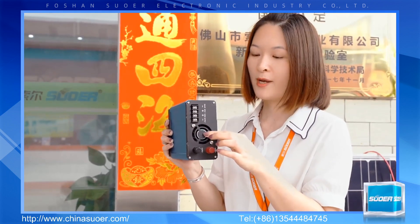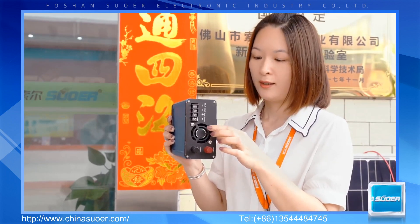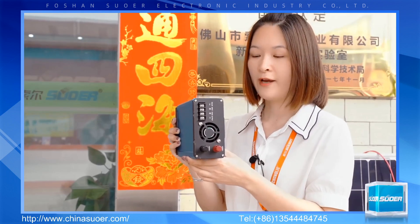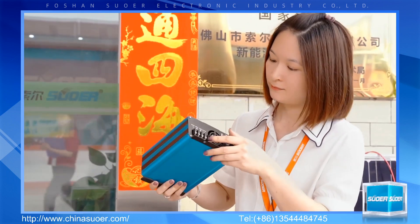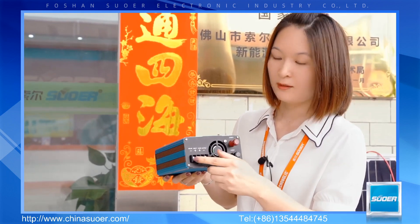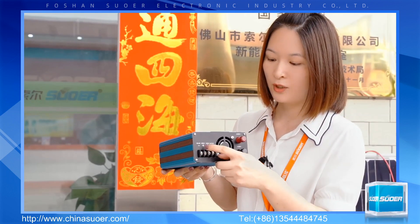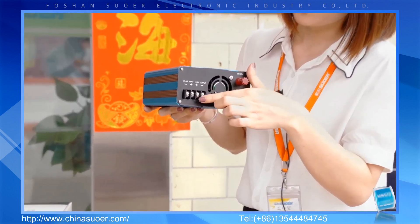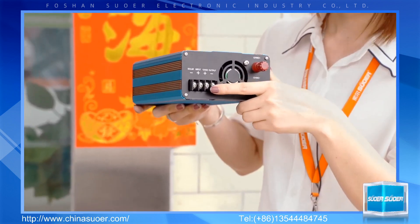This is the intelligent fan, and it is very helpful to reduce power loss and also extend the service life of the fan. These are the terminals for connecting to the solar panel. Here are the terminals for connecting to the DC loads.